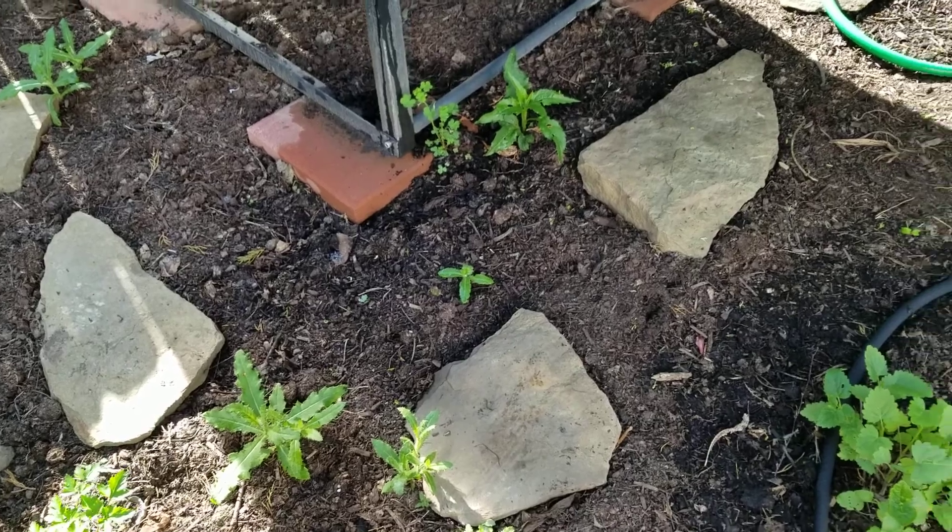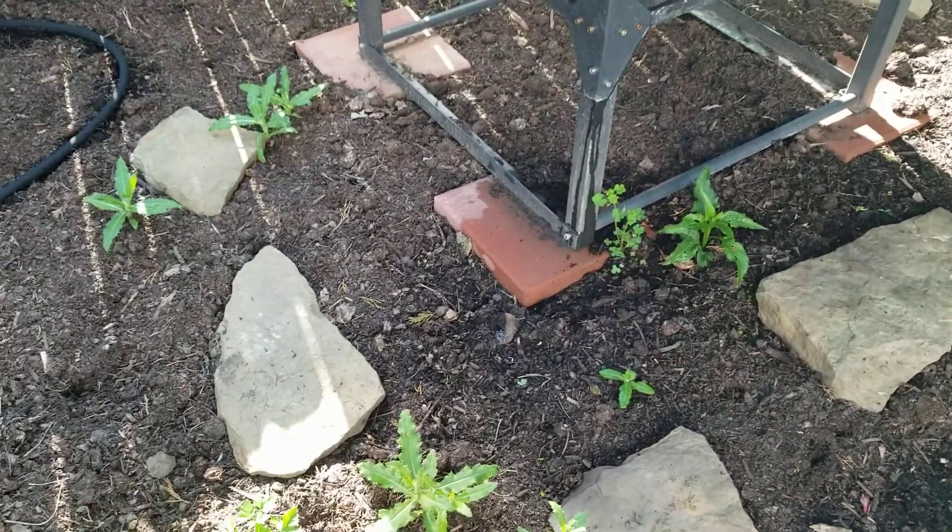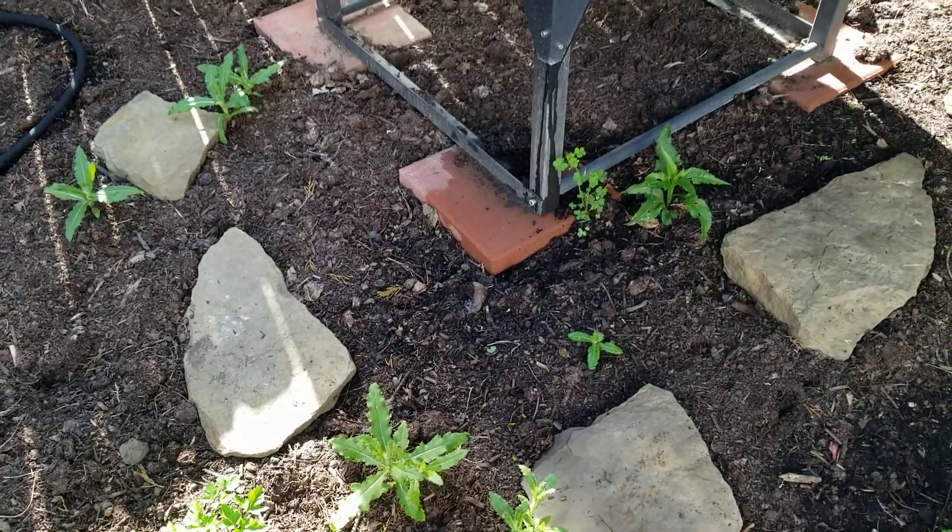These bad boys right here are going to get a taste of that today — very carefully, because I don't want it to kill my herbs. So say hello and bye-bye, because they are out of here.